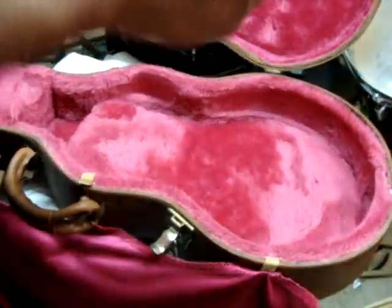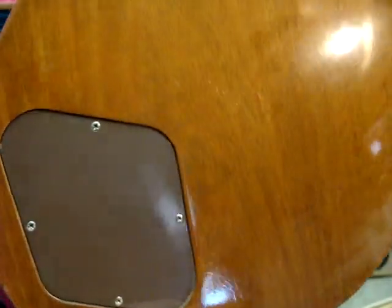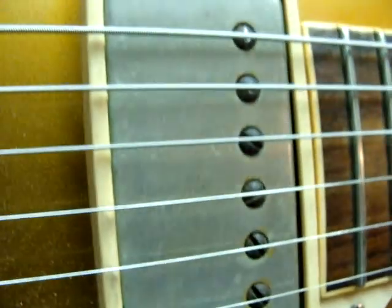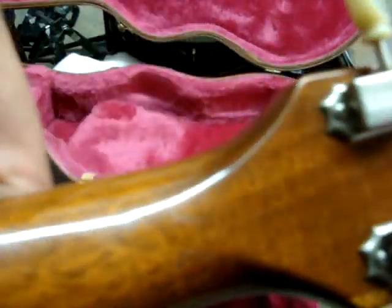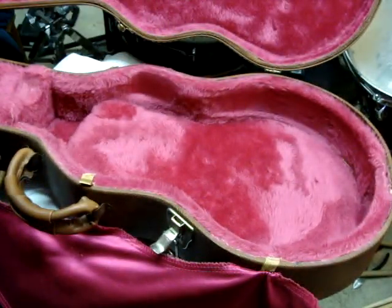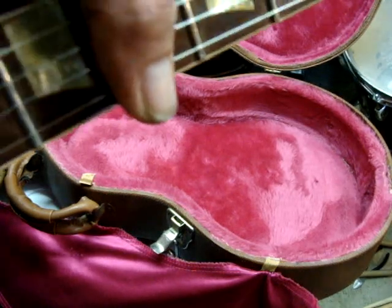Apparently they have a worldwide audience. You can see a little bit of buckle rash. Like I said, it's been aged. It seems nice though. Looks like some capo scrapes or something — must have capoed it on the fourth fret.